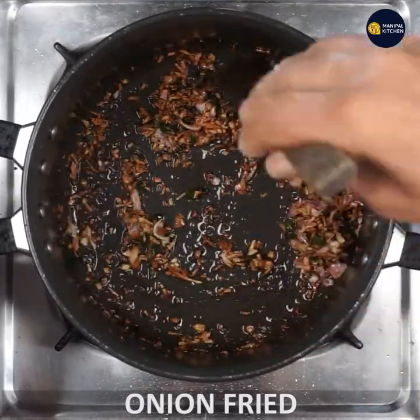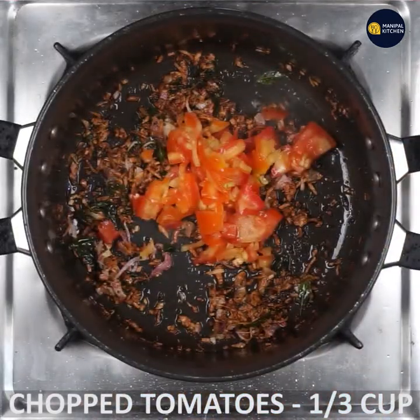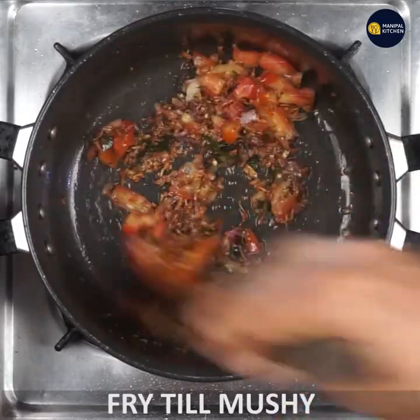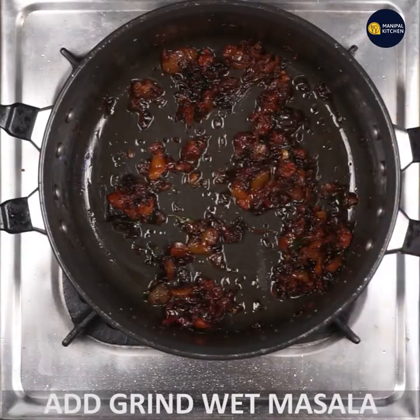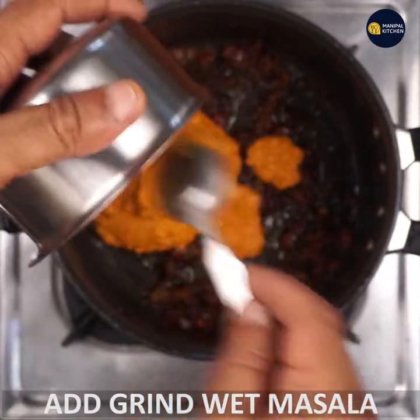You can cut the whole amount of tomato. Now let's cook a little bit of the masala. The masala is very aromatic.